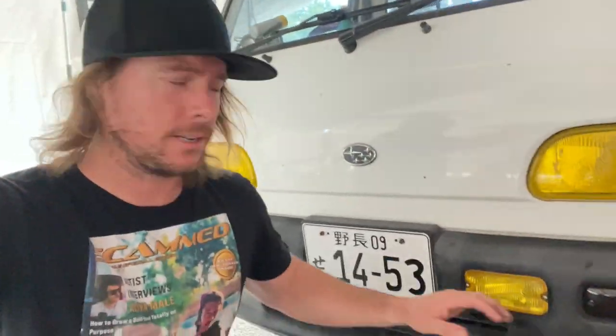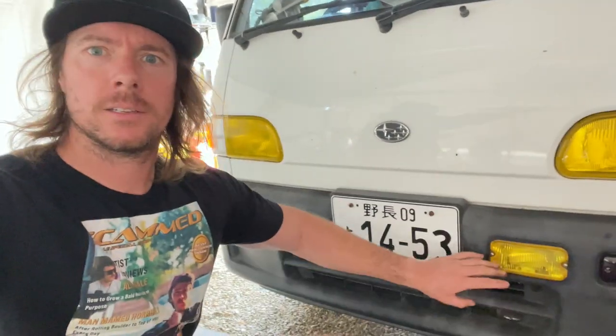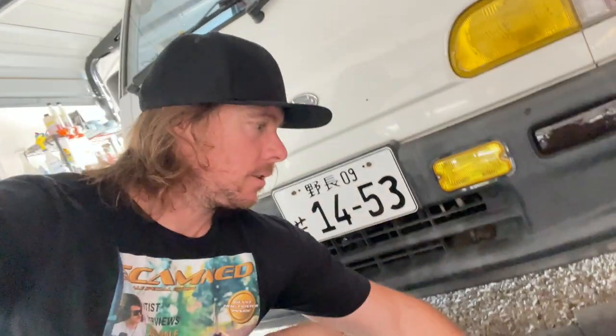So there you go — that's how you change to LEDs in your fog lights. Super easy, just a little workaround for not having the ground strap anymore, which is totally fine since it's still grounding. That's going to work for me, and if it doesn't I'll swap them out, but I don't think I will.